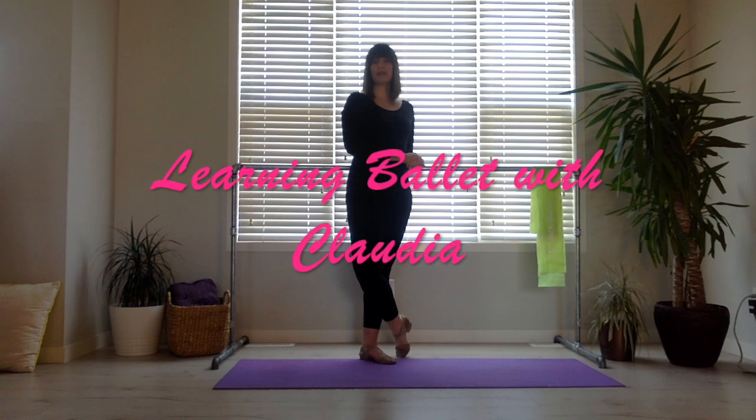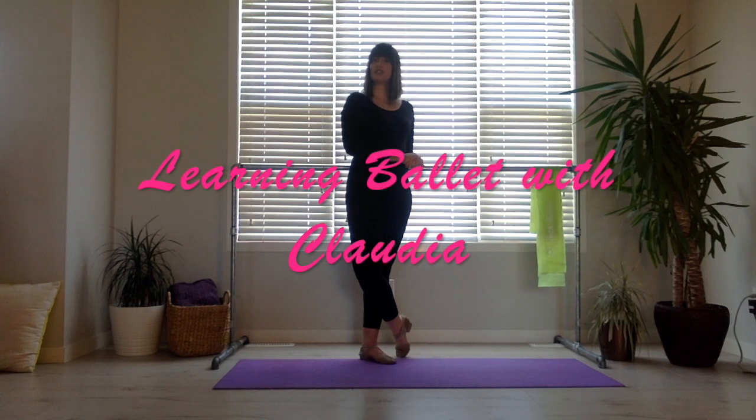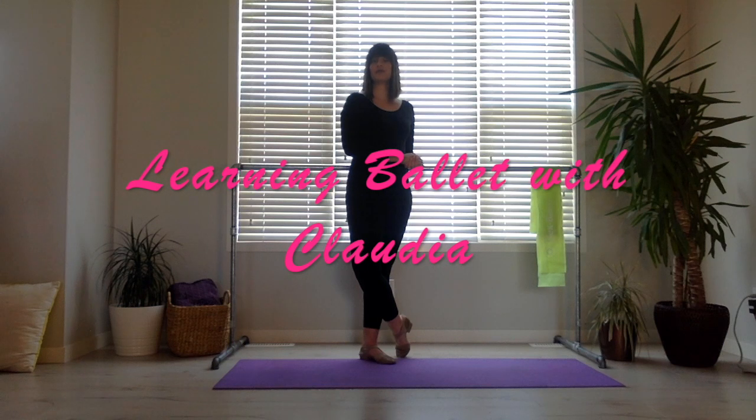Hi everyone, welcome to Learning Ballet with Claudia. Today we're going to learn some exercises to help improve your extensions.